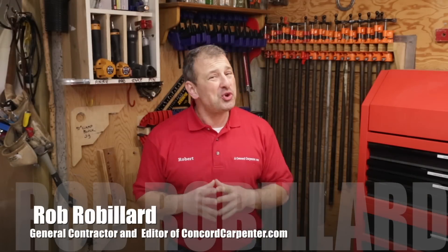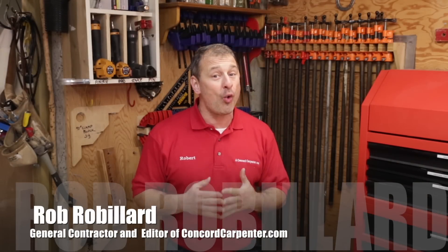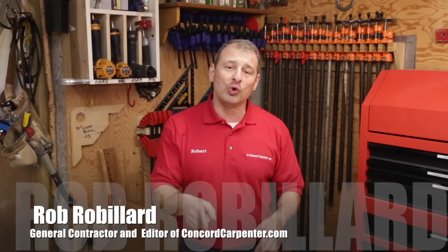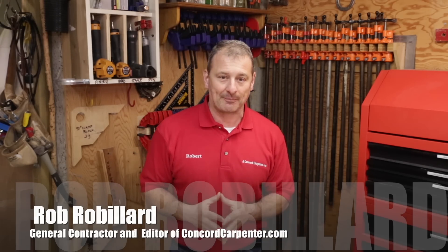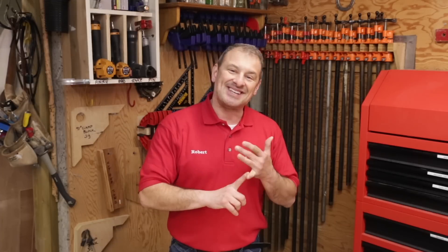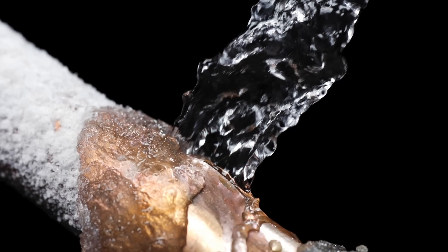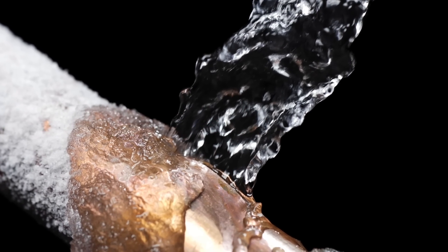Every winter, approximately 250,000 American families have one or more rooms in their homes ruined by water pipes freezing and breaking. Ice expands, pipes don't. Water, when frozen, will expand 9% in volume. It's easy to see why metal and plastic pipes can burst. Just a 1⅛-inch crack in a pipe can release more than 250 gallons per day, and that's going to destroy everything in its path.